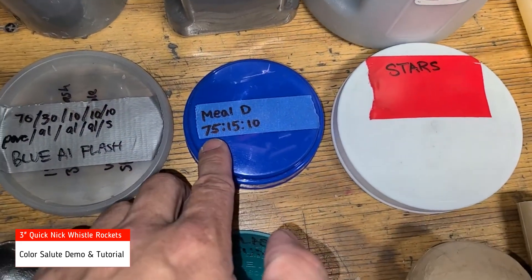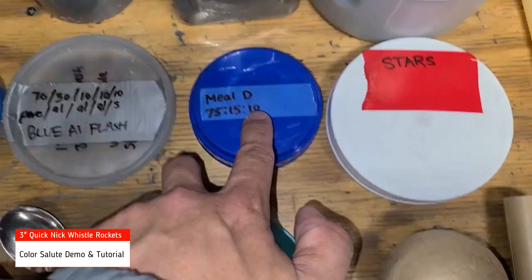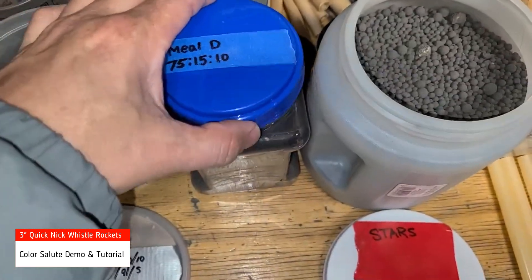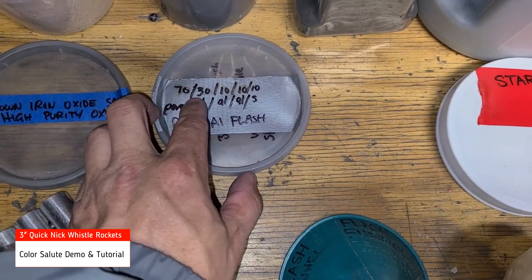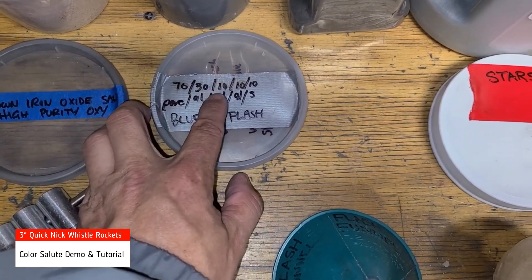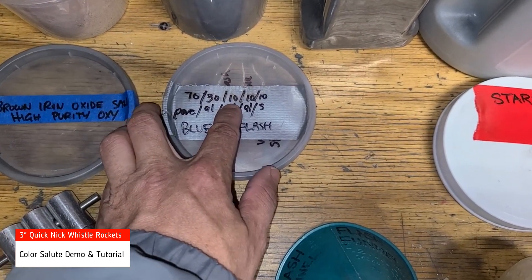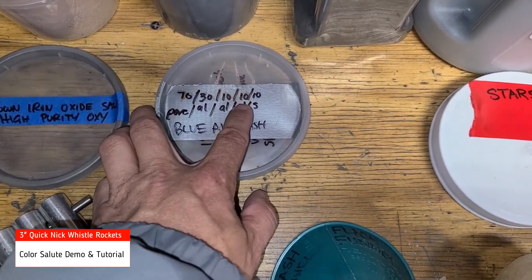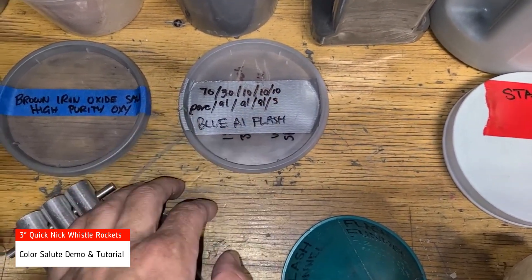Mildee is comprised of 75% KNO3, 50% charcoal, and 10% sulfur. The flash used is comprised of 70% PERC, 30% blue aluminum, 10% Pfeiffer 1 3H super German aluminum, 10% 10890 Eckhart German aluminum, and 10% sulfur.